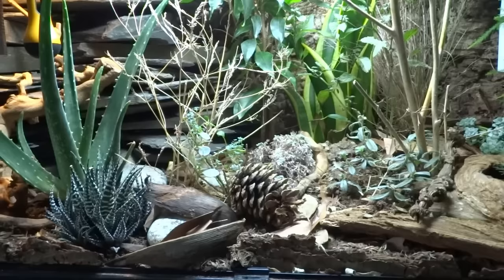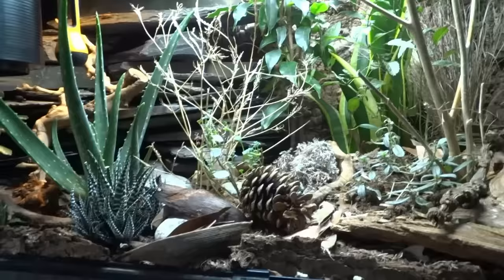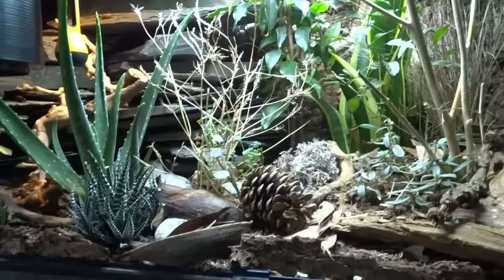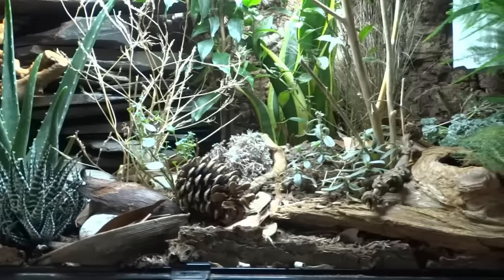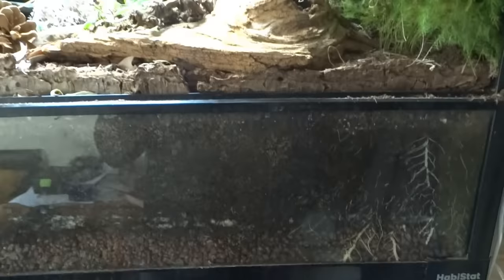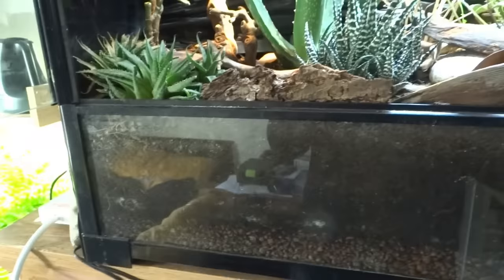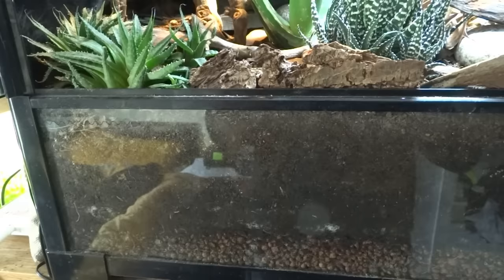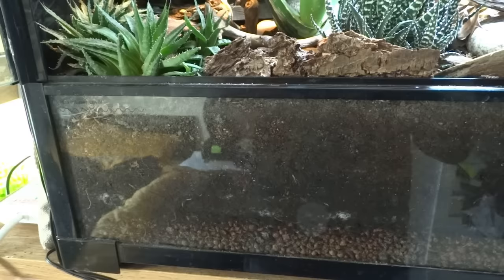Hi guys, it's Tom here from Ecologic Gecko. I'm so grateful for the opportunity to work with Rebecca on this video. As keepers we want to try and replicate their natural environment as much as possible. A good balanced mix I have used is a DIY mix of organic topsoil, horticultural grit sand, vermiculite, and sphagnum moss. Clay-based soils such as excavator clay are best used on the warmer side, great for creating hills and burrows. I also use Arcadia's Earthmix Arid as a base layer above a drainage layer of hydro clay balls, which gives the whole soil mix an initial boost.